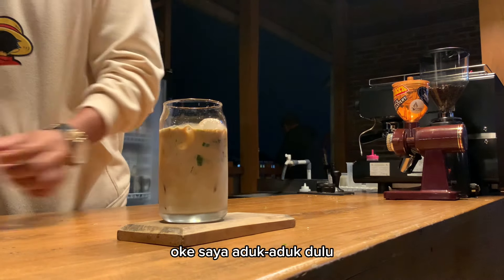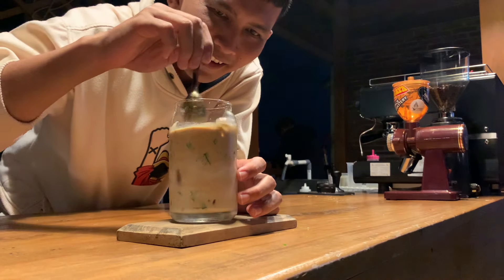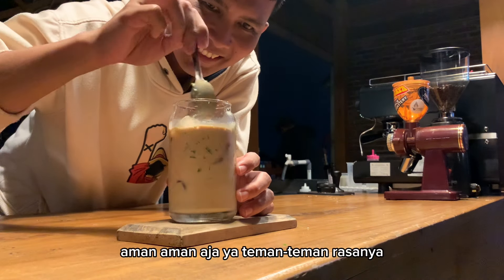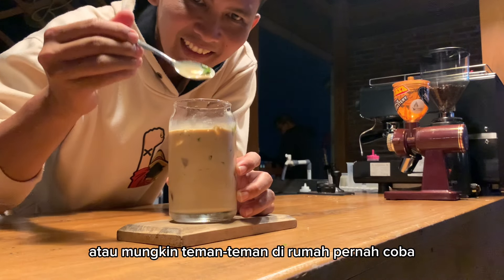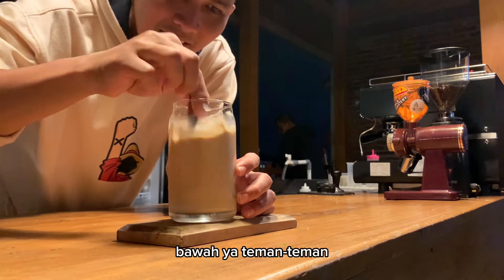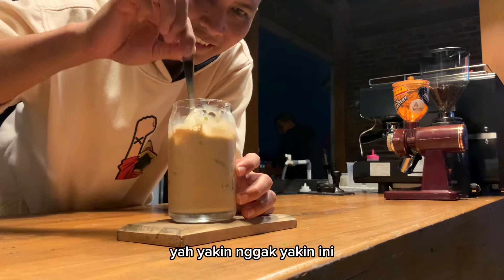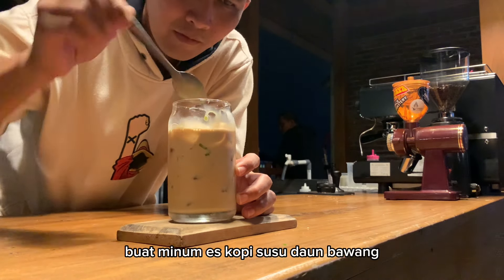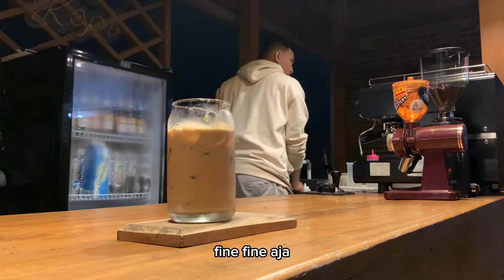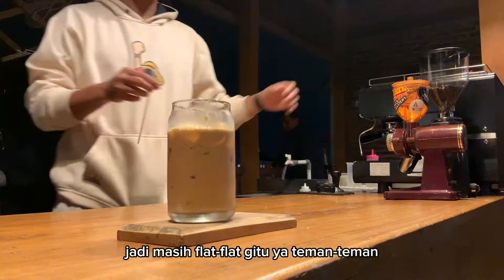Oke, saya aduk-aduk dulu. Kayaknya bawangnya gak nyangkut, aman-aman aja ya teman-teman rasanya. Yah, yakin gak yakin ini buat minum es kopi susu daun bawang. Kalau dari segi aroma sih masih fine-fine aja — bau bawangnya belum cukup terasa, jadi masih flat gitu ya teman-teman.